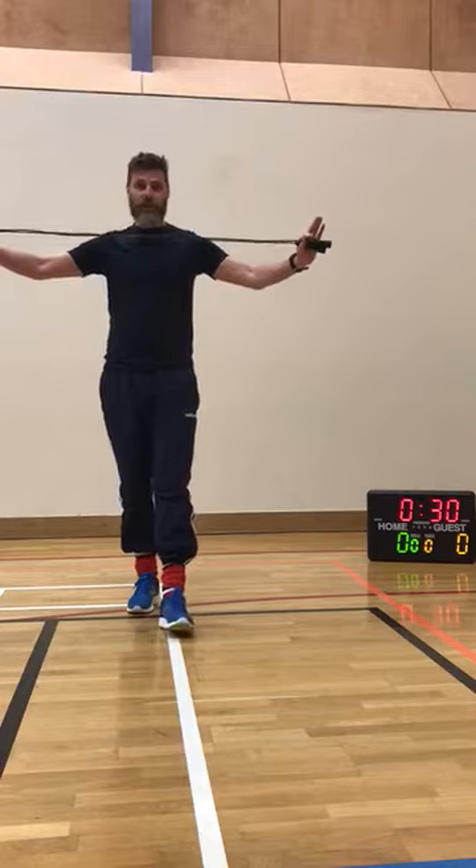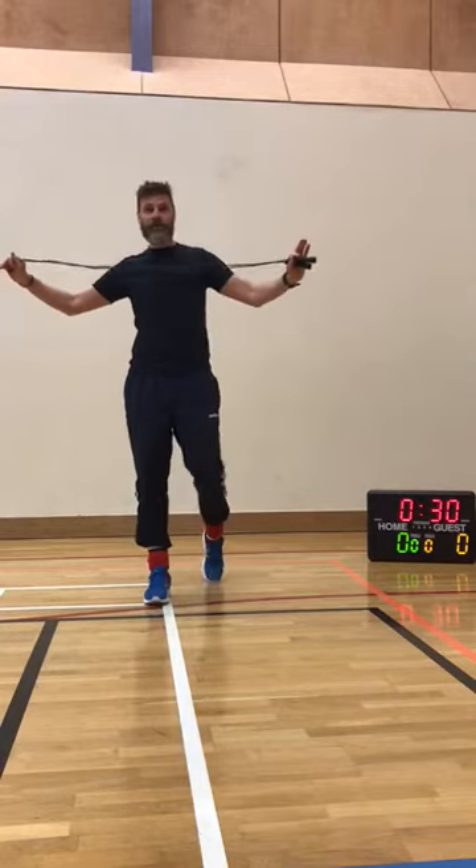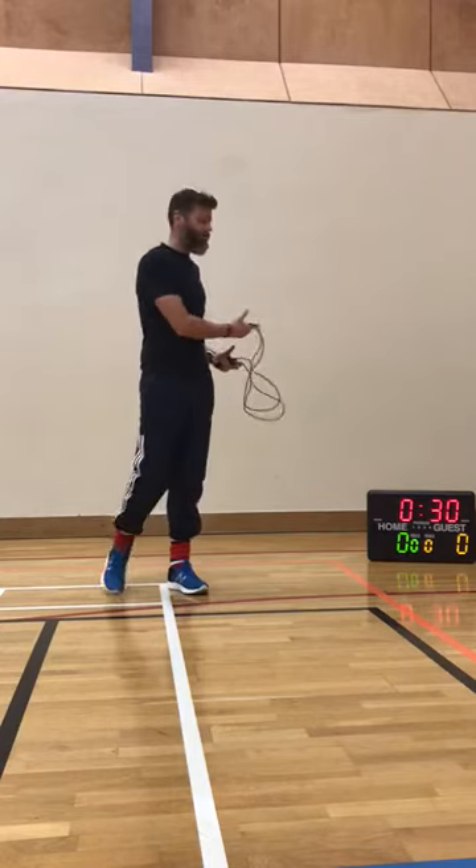I've got myself a skipping rope here. We were hoping you might be able to get hold of one yourself. And when you skip, just remember you need to be safe, keep the people around you safe, and make sure you're not going to damage anything in the area where you're doing your skipping.